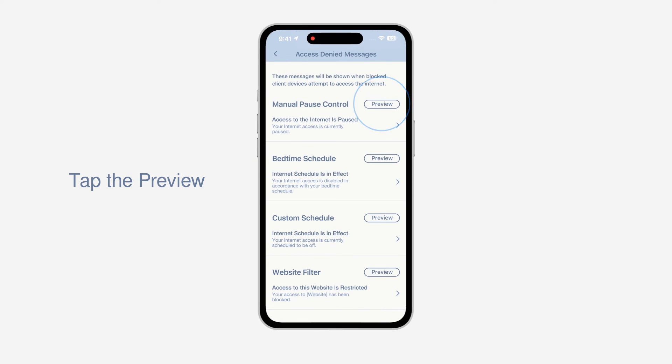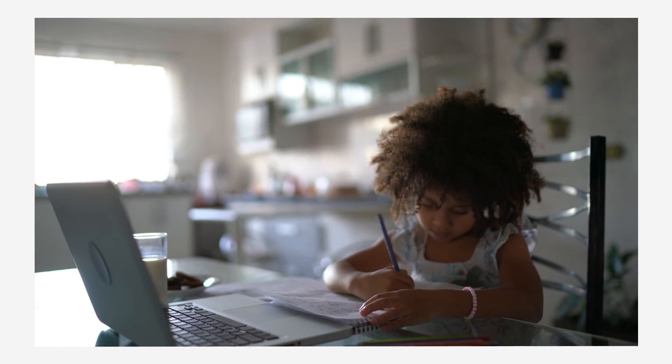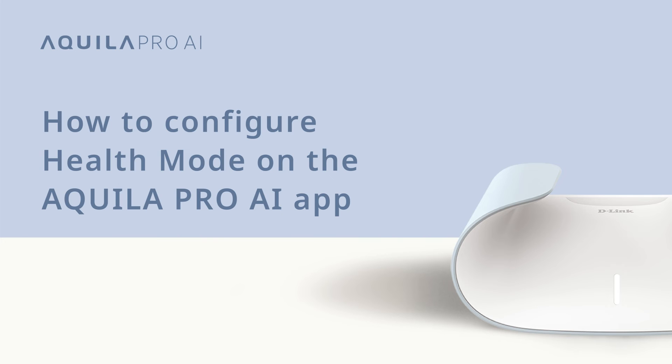Tap the Preview button and complete the setup. Control of your kids' internet connection is in your hands. Let them discover a safer digital world with less worry. How to configure Health Mode on the Aquila Pro AI app.